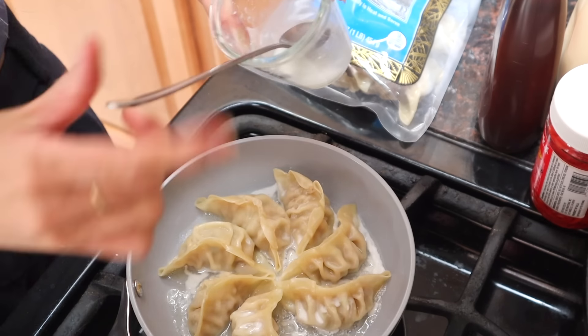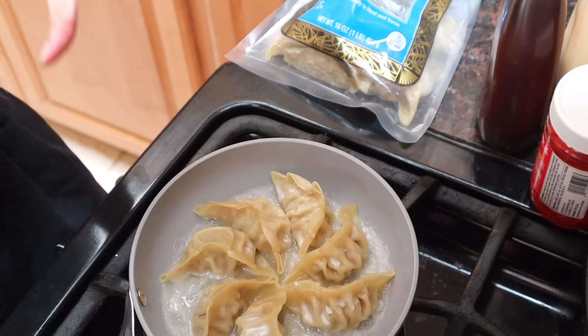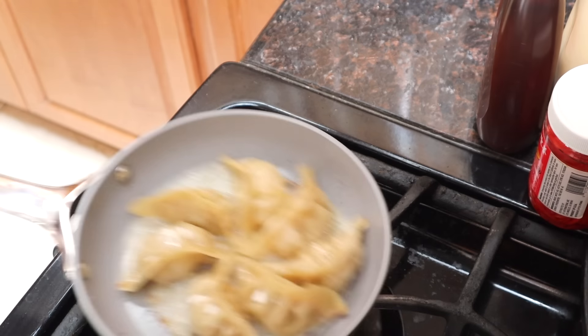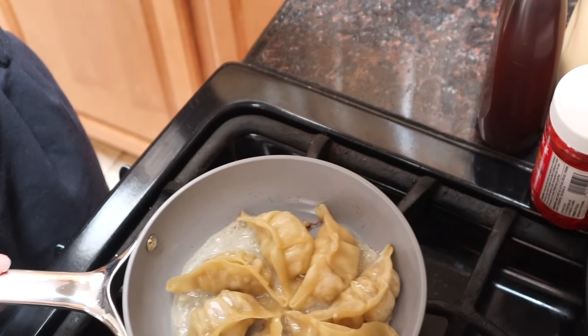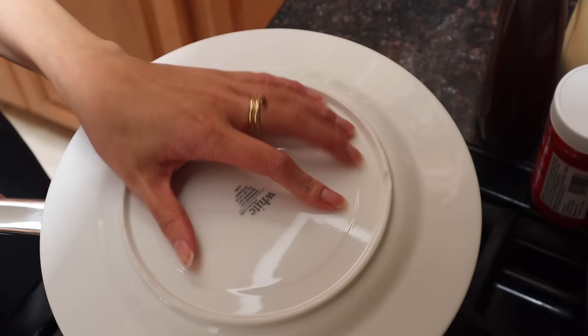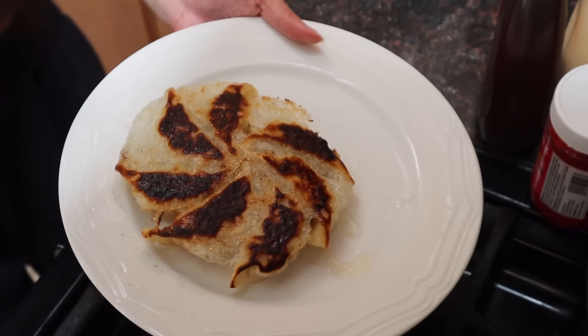I've actually never made this before. Okay, it's on medium-high heat. I'm going to wait until it gets crispy. I think it's burning. Very gently, I'm going to cover it with a plate. Okay, I'm scared. 1, 2, 3. It's a little bit burnt, but that's okay.